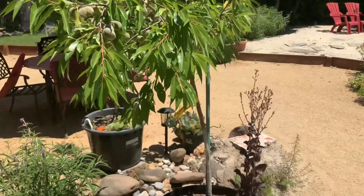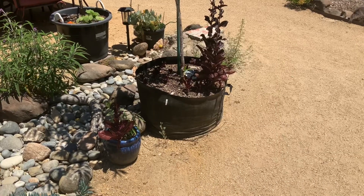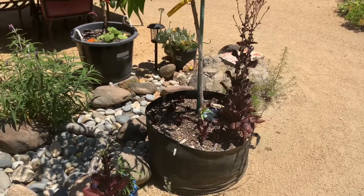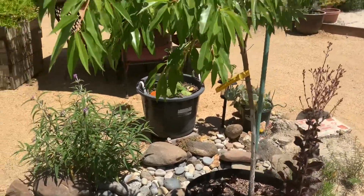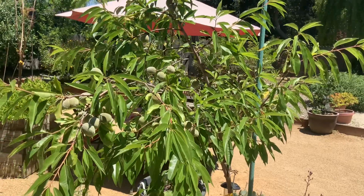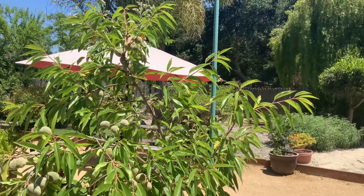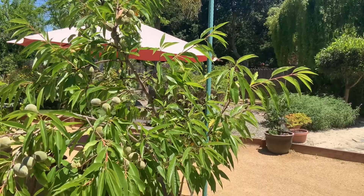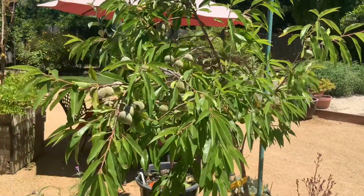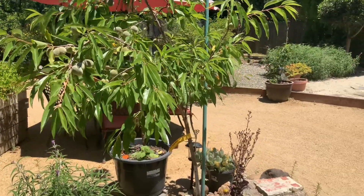The tree's about seven foot tall and I have it growing in this grow bag currently until I find a spot in the yard. I think I'm gonna plant it, but until now it's just been enjoying this bag. To give you an idea of how many almonds this tree has produced — this is the second or third year. First year we had no production, second year we had a good amount of production, and then this year we're having what you see on the tree currently.